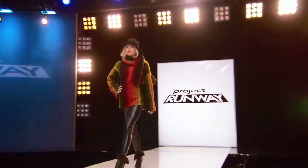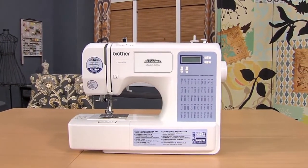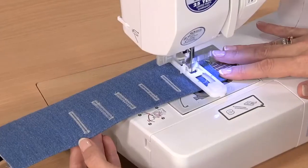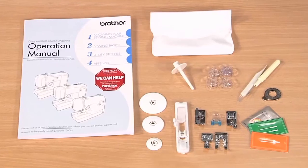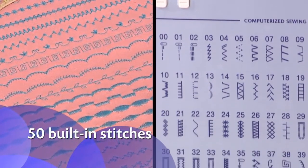Want to create high-end fashions but use affordable products? Then take a look at the Project Runway Limited Edition CS5055 PRW from Brother. You'll enjoy a range of creative options from its many built-in stitches to a generous selection of included feet and accessories. It includes 50 built-in stitches for quilting, decorative sewing, blind hems, and more.